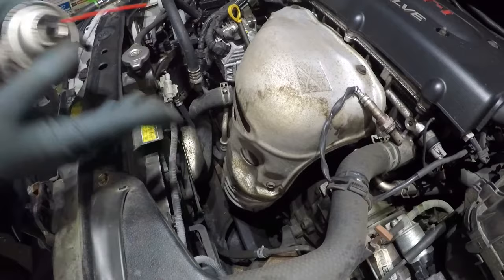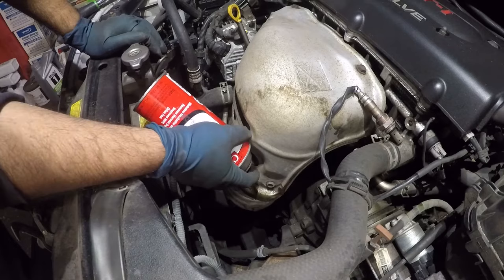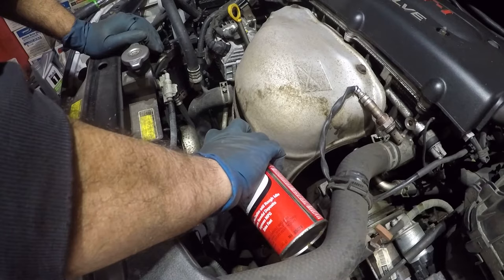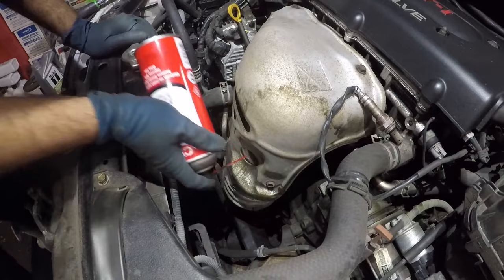Stick it right back into that little hole — it has a small opening. There's a little filter in here, and once it has a carbon build-up it doesn't do its job like it's supposed to. You can hear it sizzling a little bit because these things get hot pretty easily. Wait five to ten more minutes and do it again.